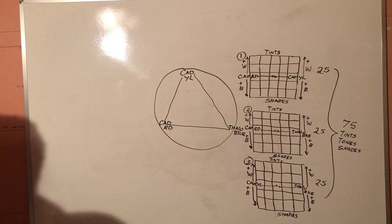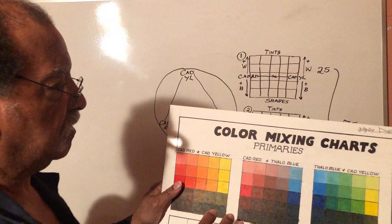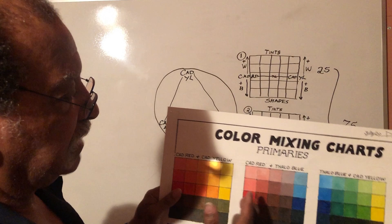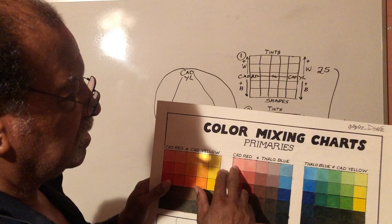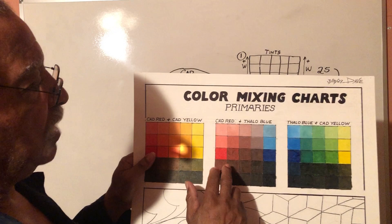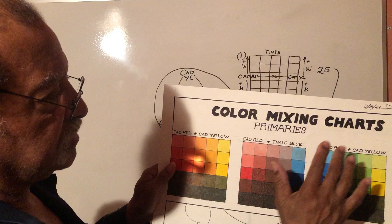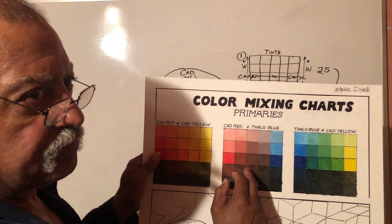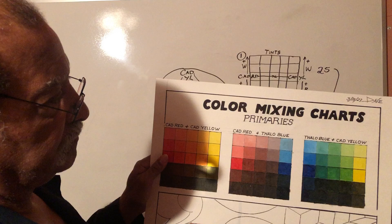Now, if you had nine steps each way, that would be 81 per matrix — but it would take up much more space. The idea is that each step you take, you should see a change in value: it should get lighter as we go up and darker as we go down, each square being different from the one above or below it. That's the whole idea. Each one of these squares is technically a different color — no two should be exactly alike. On down the way I'll actually show you how we put these together and do a painting.